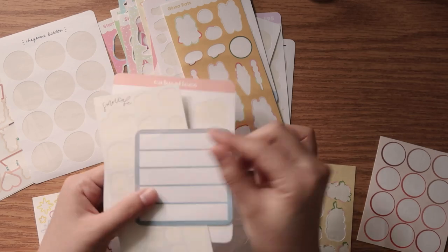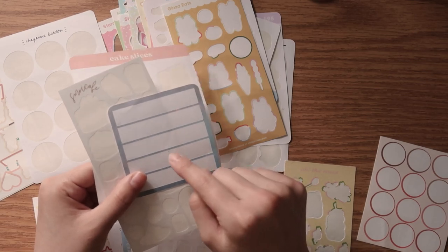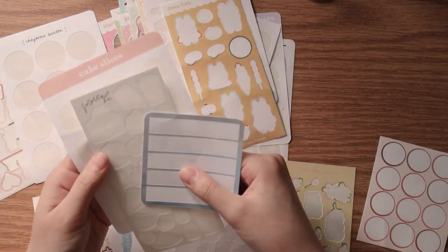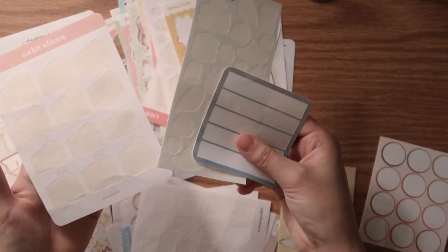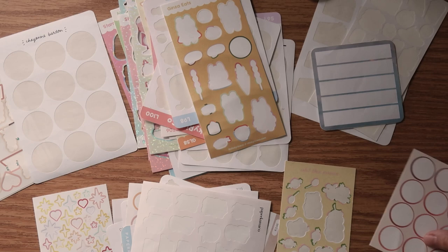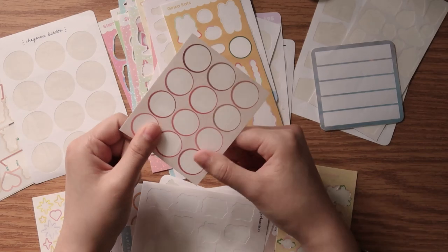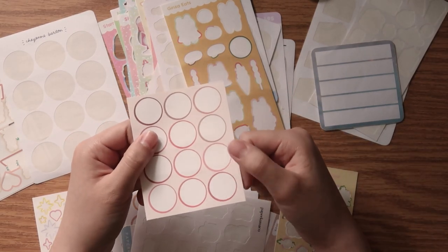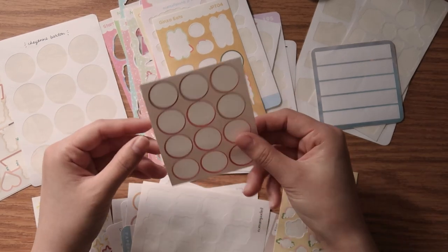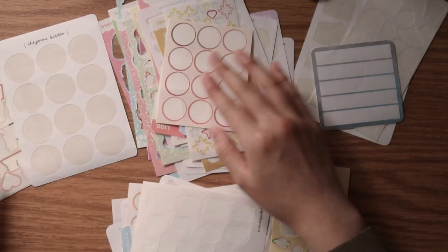One of my pet peeves is when stickers from small businesses aren't fully cut through, so when you peel them off the paper rips — and that has never happened with Smoi Studio. For friends looking for cheaper options, I got a sheet of dot stickers from Daiso. The last time I was there they had a really wide range of sticker options, and all the sticker sheets and packs are about a dollar to a dollar fifty, so it's worth checking out.